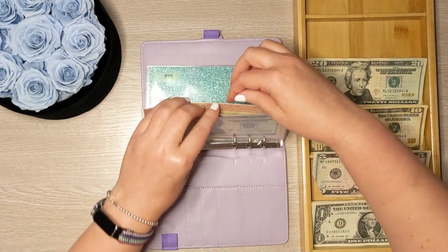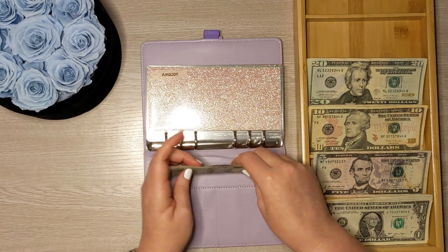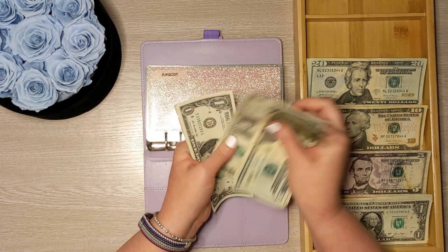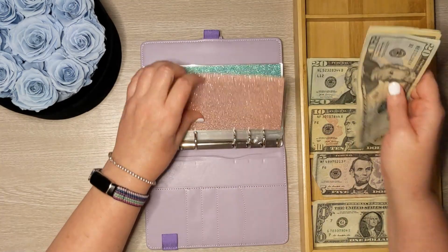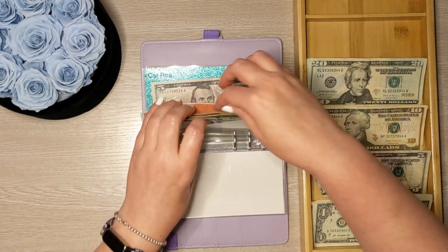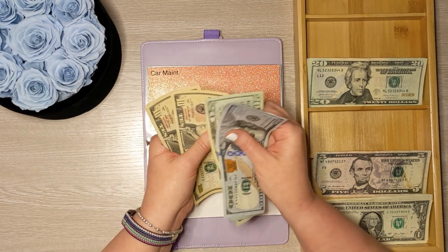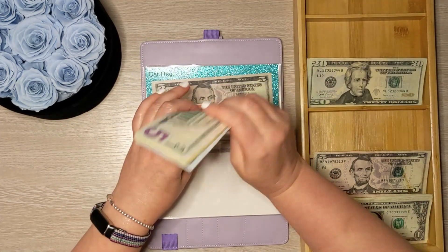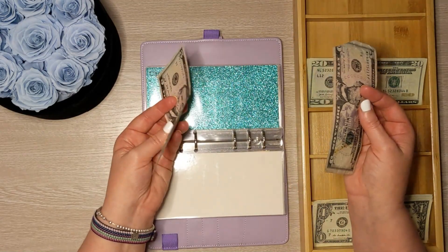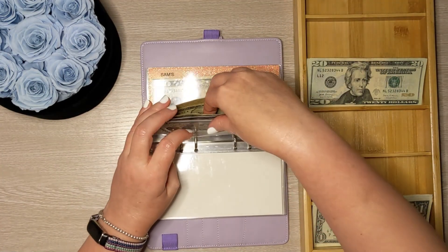The last envelopes we're going to stuff are the sinking funds. Starting with Amazon — today we're going to add $3, bringing the total to $42 saved for that annual membership. Skipping Back to School and Birthdays for right now. Car maintenance is going to get $10, bringing that total to $165. Car registration — we recently paid this, so we only have $5; we're going to add another $5, bringing it to $10. Christmas is going to get $20.